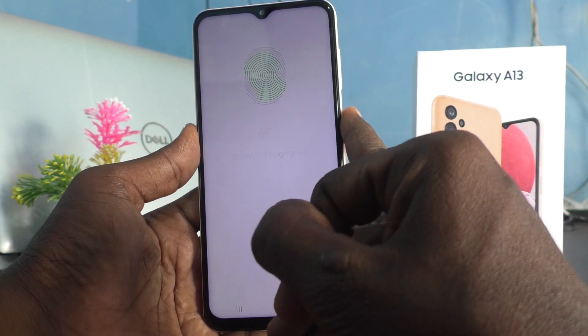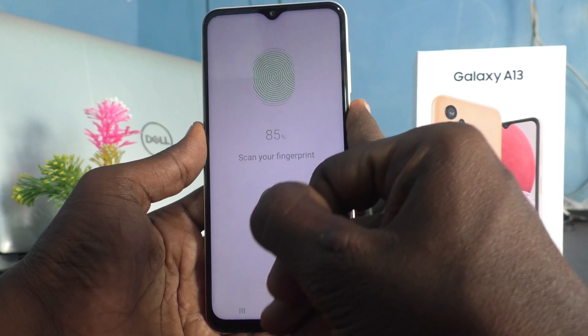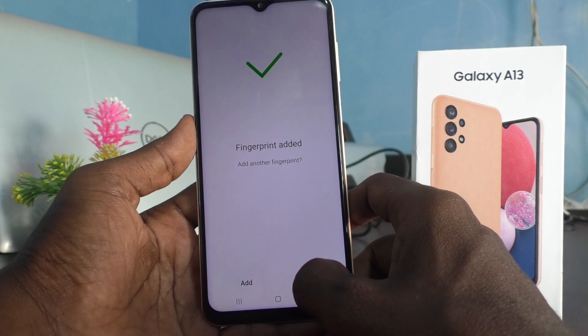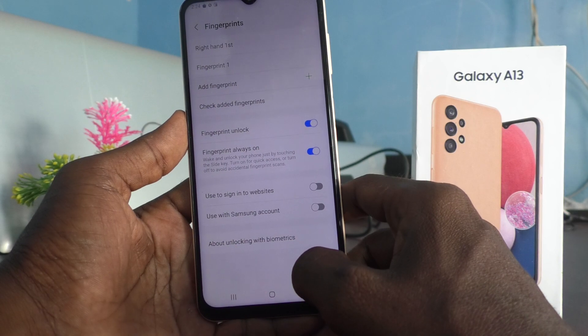Just follow the on-screen instructions and change your finger placing. Then click on Done, or if you want to add more click on Add. I'll click on Done.